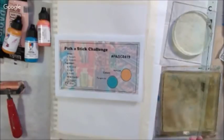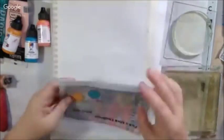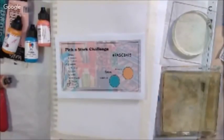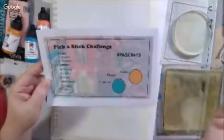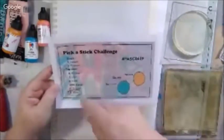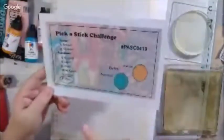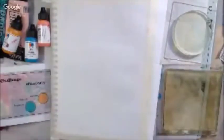Hello everyone, it's Shel C from PaperOcotilloStudio. Today I'm sharing my Pick A Stick Challenge art journal page. This is the sped-up version. Peg Robinson and I did this on the Art Joy of Sharing livestream channel on 4-4-19. If you'd like to watch it in real time along with what Peg was doing with the same prompts, there will be a link at the end of the video to the full-length recorded livestream on the other channel.